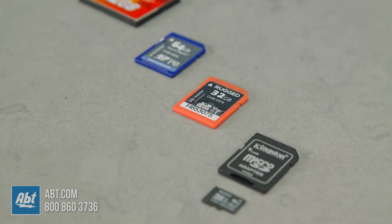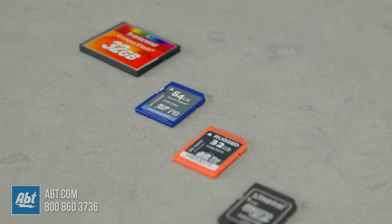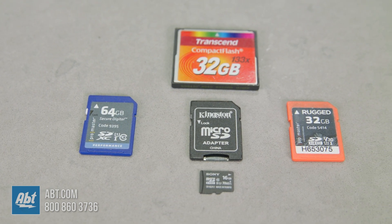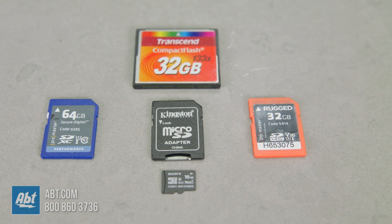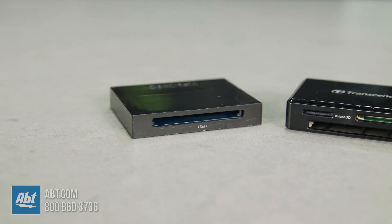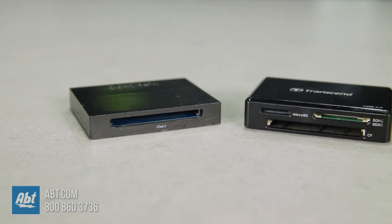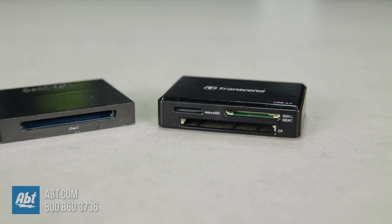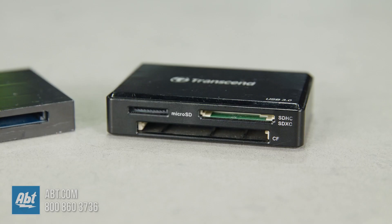To recap, when purchasing memory cards you want to think about which type will be compatible with your device, the read-write speed that the memory card has, and the amount of storage the memory card is capable of. Another thing to note is that you want to make sure you have a memory card reader that can read your specific memory card. Some are only capable of reading, say, an SD card, so if you only have a microSD card, you'll need to purchase an SD card adapter.